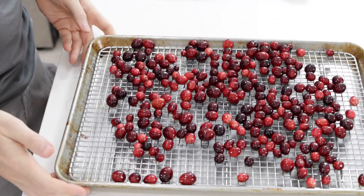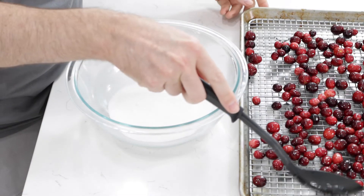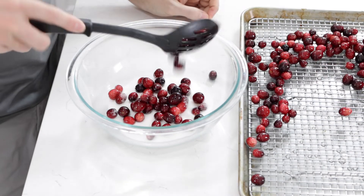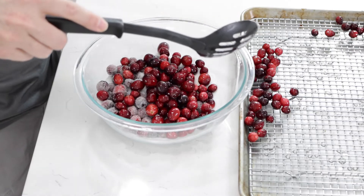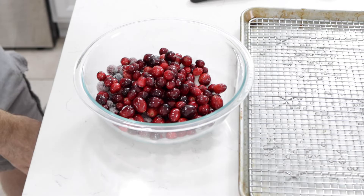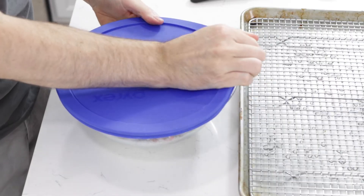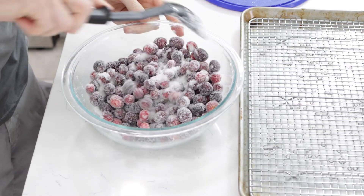Once these have had a chance to dry, I'm going to take another bowl — I have about a cup of sugar in here as well. Then I'm going to take these cranberries and put them in. If you have a lid to your bowl, put that on there, or you can also put it in a Ziploc bag with the sugar and berries and just shake them around. I have a nice lid to this so I'll put that on there.